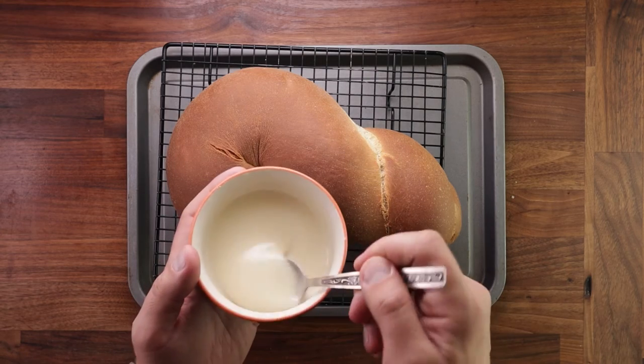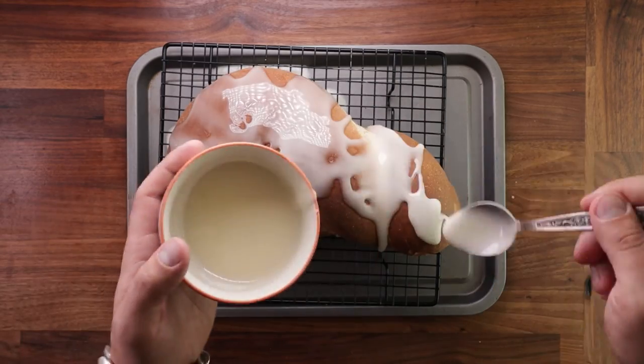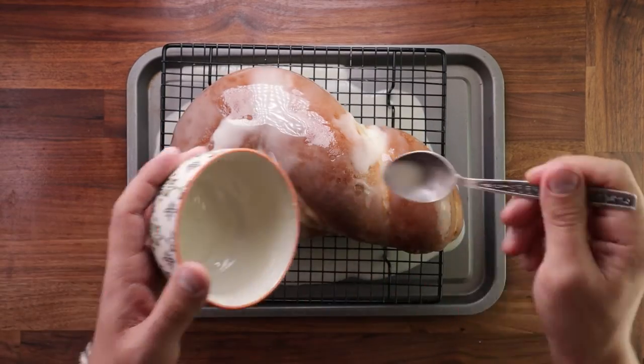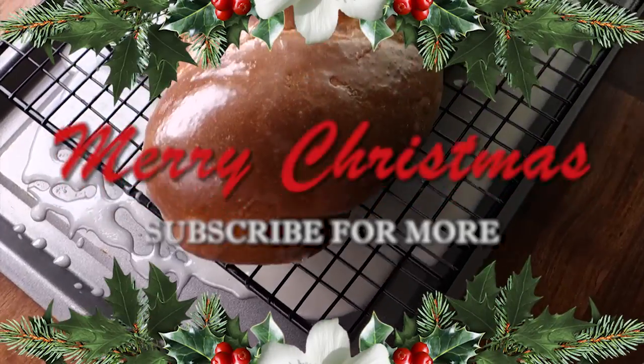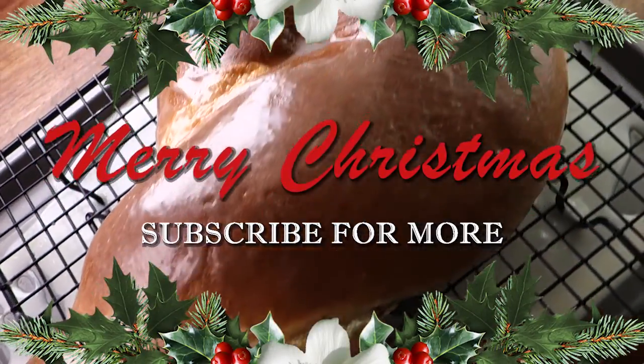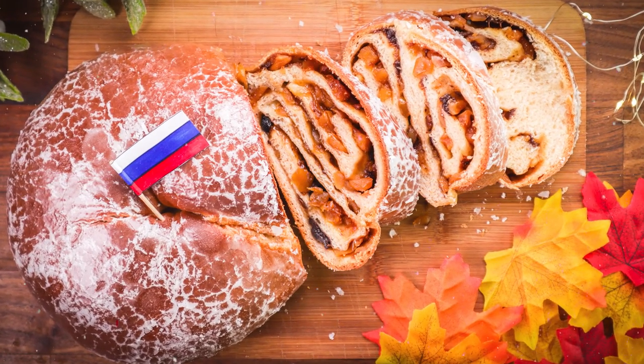And that's the Russian Krendel. This is definitely one of the tastiest Christmas breads — I think the filling is what makes it really. Check out my Christmas playlist; I've got 12 different breads from 12 different countries in there. As always, if you have any questions or suggestions, write them down in the comments. Thank you for watching and I'll see you in the next one.